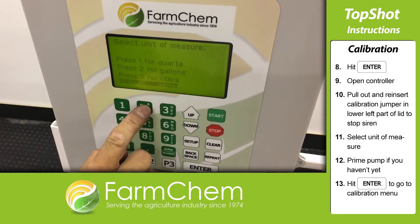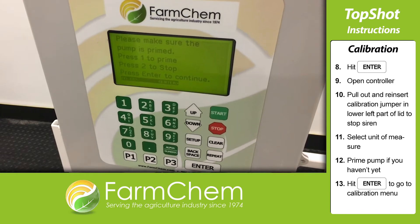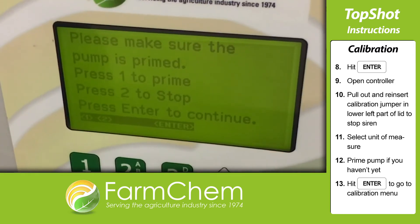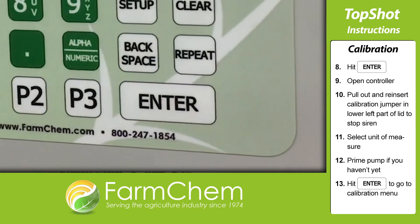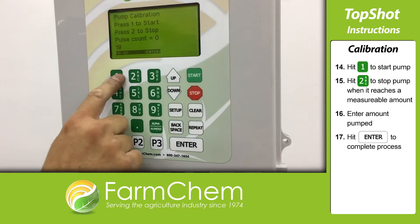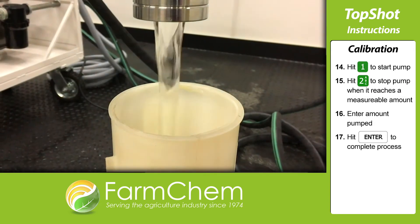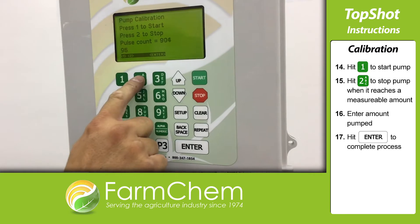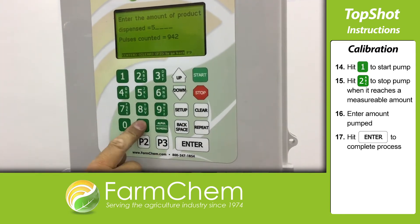Now you get to select your unit of measure. We'll choose gallons, but choose the unit of measure that matches your container. If you haven't primed your pump, do so now. Otherwise, hit enter to move on to the pump calibration menu. On the next menu, hit 1 to start the pump. When it reaches a measurable mark, hit 2 to stop. Enter the amount of liquid pumped and hit enter to complete the calibration process.